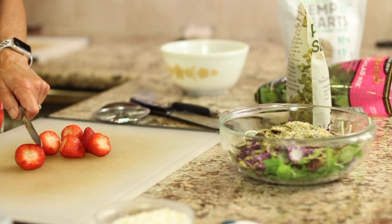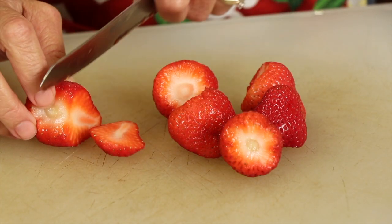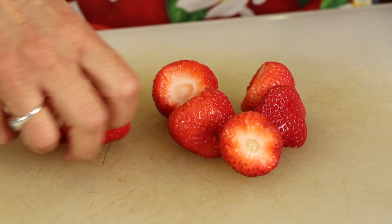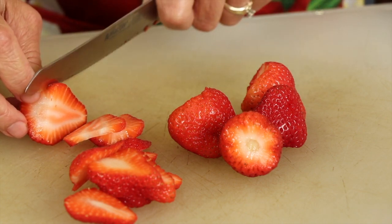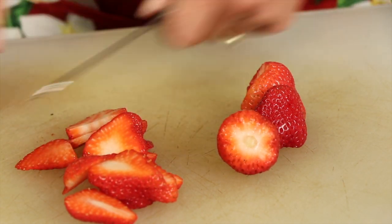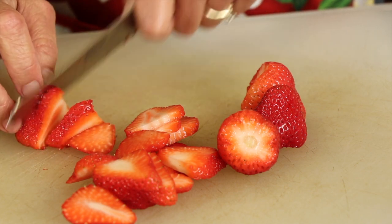I'm still adding some fruit to this — an apple and some strawberries. I've got some nice organic strawberries here that I'm just going to slice up and put in. I'm leaving the apple till last because it oxidizes. You could sprinkle a little bit of the dressing on it, since it's got some acidity from the lime and that would keep it from turning brown — that's an option, but I decided not to do that right now.